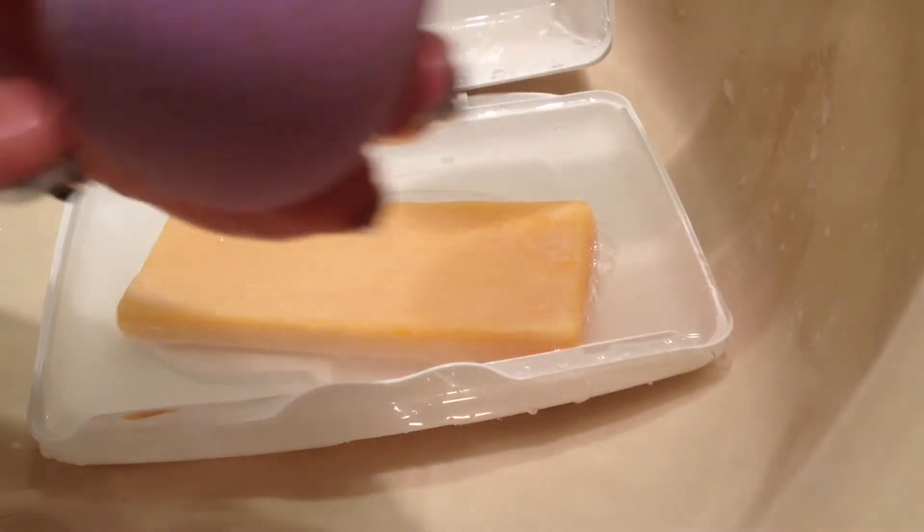But look at that — you saw this, it was dirty and now it's pretty.